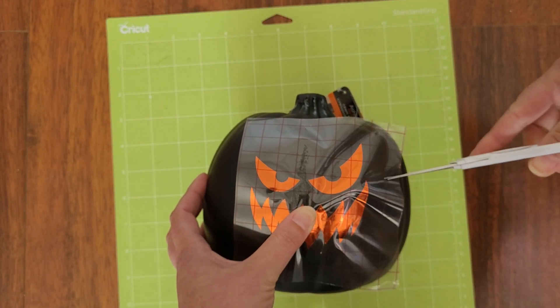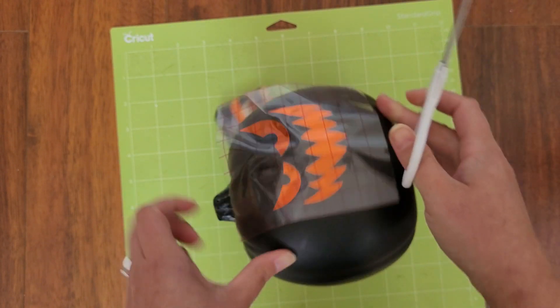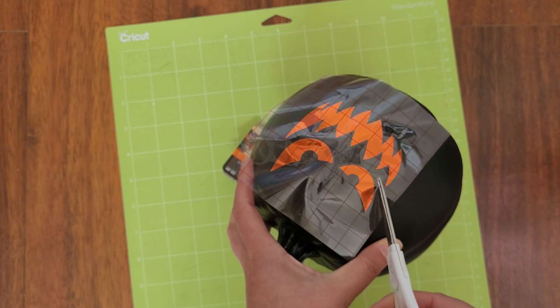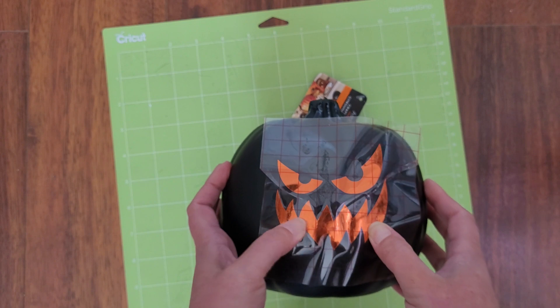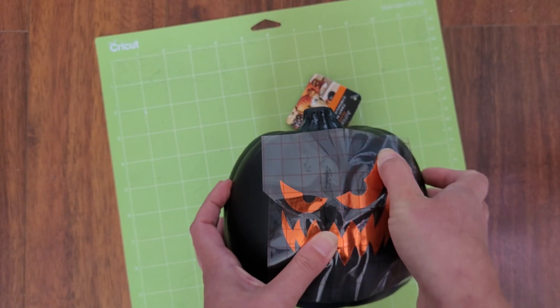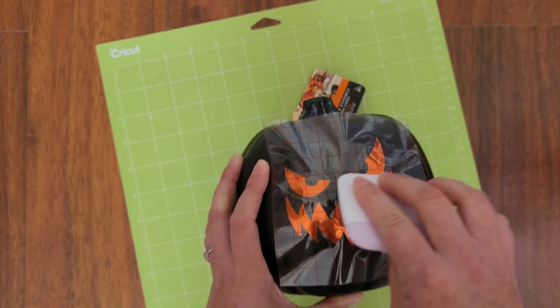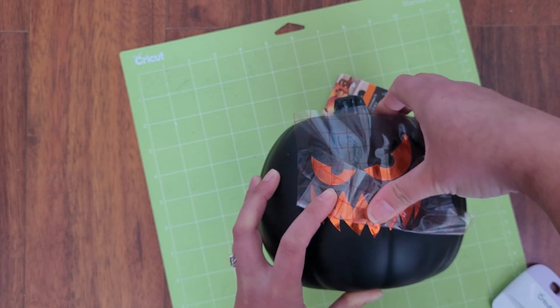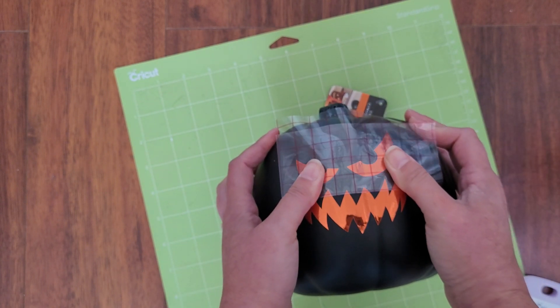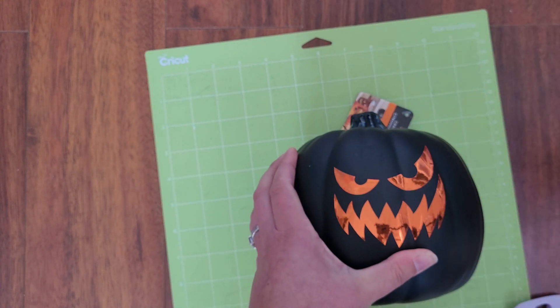Sometimes it helps if you cut little slits into your transfer tape to help the vinyl go down flat. I'll just do a little bit in between the eye and the mouth. Now I can smooth down the mouth without it messing up the eye. Now, carefully peel off the transfer tape, leaving your vinyl design adhered to the pumpkin's surface. Press down firmly to make sure the vinyl sticks. If you want to get the vinyl into the cracks really well, you can try heating it up with a hair dryer for a few seconds and then pressing it down with your fingers.